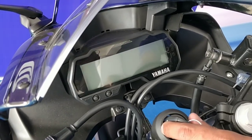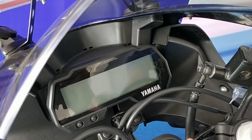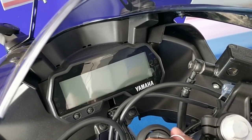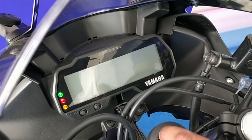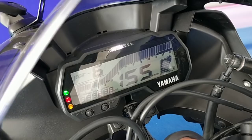Hey guys, welcome to Motorheads.com. This is Amit Changani and we are going to explain in detail how the instrument console of the Yamaha R15 V3 works. Let's start with turning it on first and foremost — as you can see, it comes with a customized message.